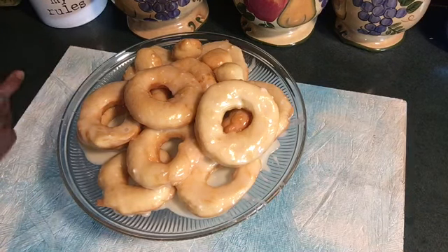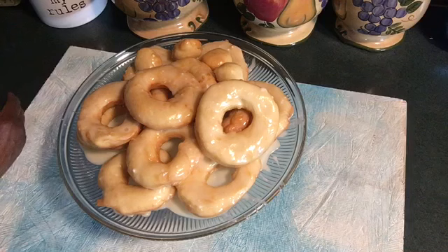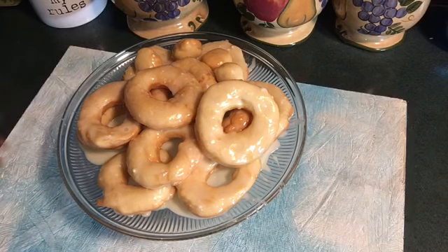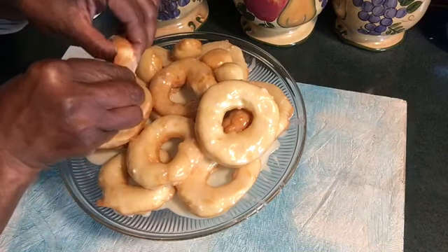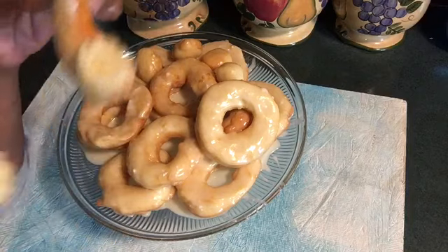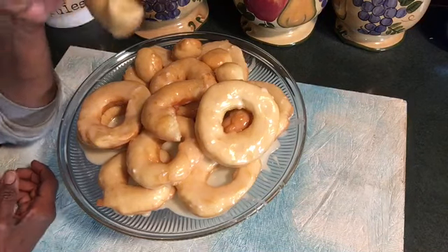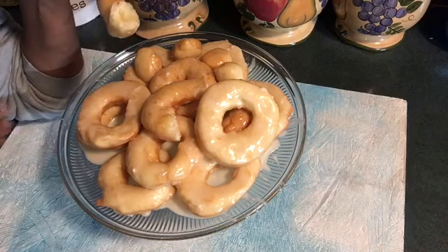Subscribe, like, and comment on my donut video. I'm going to get better. You're going to look at this like two years from now and say, 'Damn, them donuts look good now,' but they didn't look good two years ago. Stay humble, please stay humble. Be blessed, and y'all have a good day. I'm going to break one of these open for you. Y'all ain't got to go home, but you got to get out of here with my day-old donut. Bye for now.